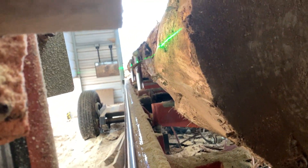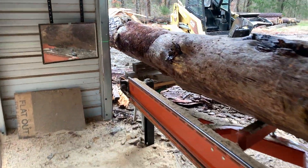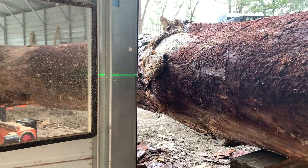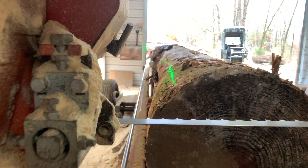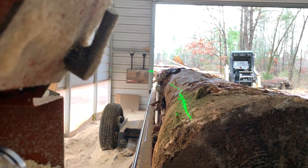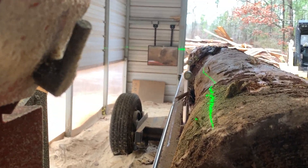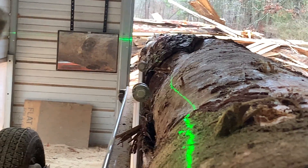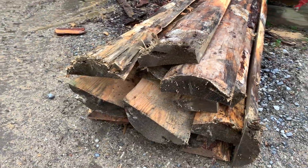Here you can see I've got the laser that I'm looking at to set the pith of this, so I'm just looking down the side of the log. You can see it on that metal post there at the end, so I just kind of line it up to where I think the center of the log is. Now I've brought it up to where I'm going to make that first cut, and I can see down at the far end that laser mark on that metal post. I do have some wane on that far end, but it's not enough to throw things out.